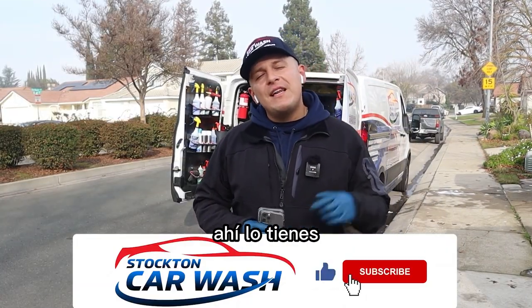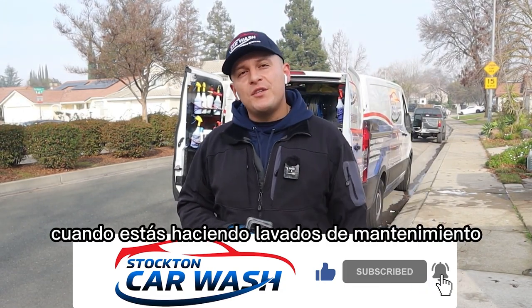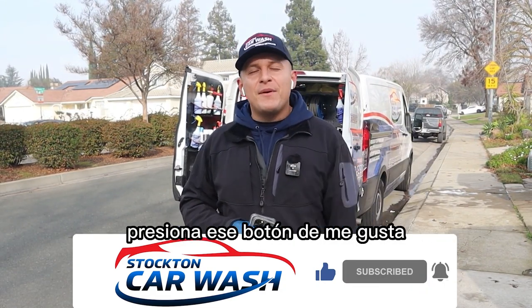All right guys, so there you have it. Let me know in the comments below what tips and tricks you use to speed up your process when doing maintenance washes. Drop a comment down below, hit that like button, and don't forget to subscribe.